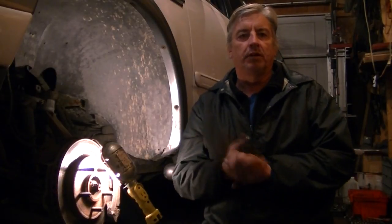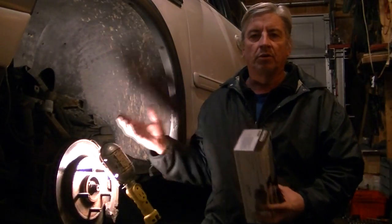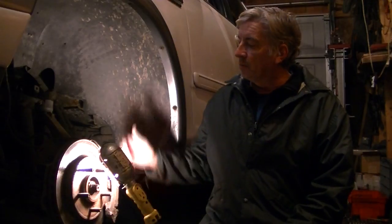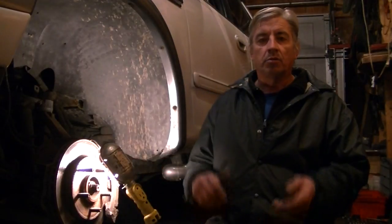Well hello YouTubers, how are you doing? Hopefully everybody's doing just great. It's cold outside and it's getting darker earlier, and I can't do much outside. So luckily I got a garage — sorry about the lighting, I'm trying to get it adjusted just right. Tonight I am going to be putting on a set of brand new brake pads on my Expedition. Hopefully this will help you out.